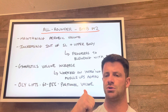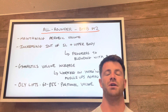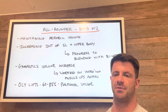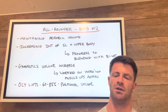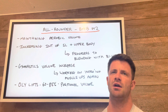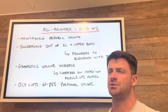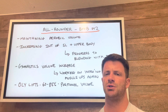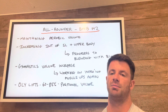One is monostructural — so it's only running, or only rowing, biking, or skiing. One is mixed monostructural, so multiple of those mixed together: bike, row, ski, run. And then one is mixed modal, incorporating some other bodyweight movements or light movements in as well. But they all want to be fairly capped in heart rate — stick to the RPE zones and the heart rate zones that we put in the program.